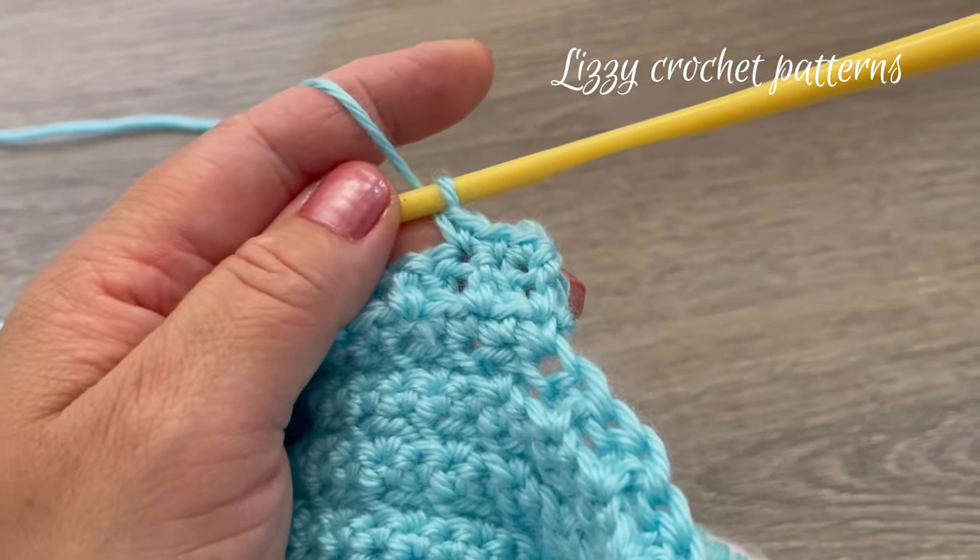Here we have the next corner. For round forty-eight, chain two and start by making one front post double crochet, then one double crochet in the next stitch, one front post double crochet, one double crochet, and one front post double crochet. The last stitch is going to be one normal double crochet. Make one slip stitch and we are done.